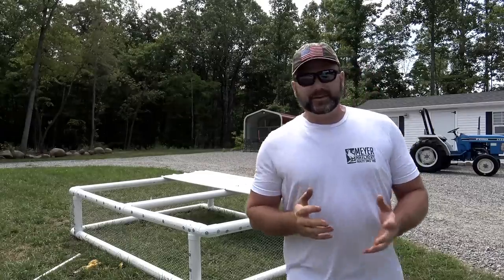Hey there folks, this is Josh Stoneridge Farmer. Welcome to the farm vlog today. This will be another video on raising chickens in conjunction with Meyer Hatchery. We're going to show you guys how we raise our broilers here on the farm.